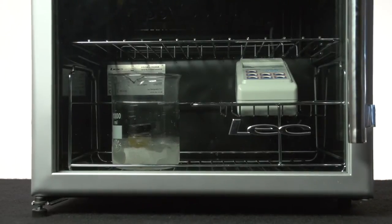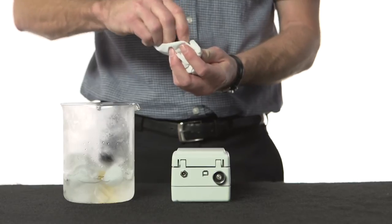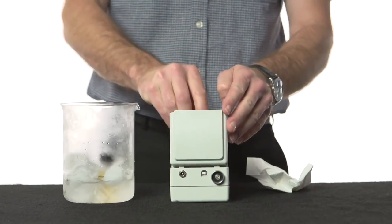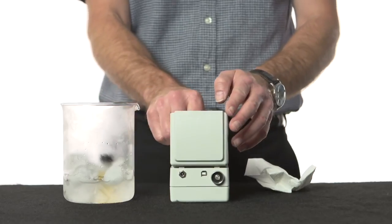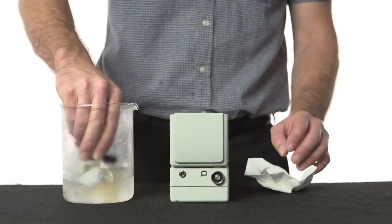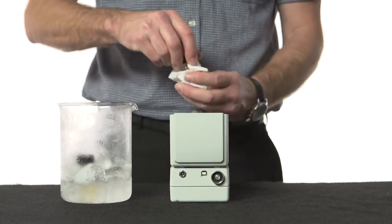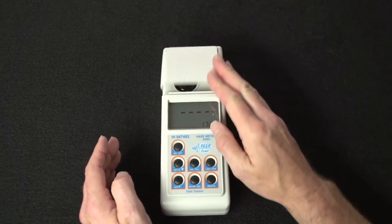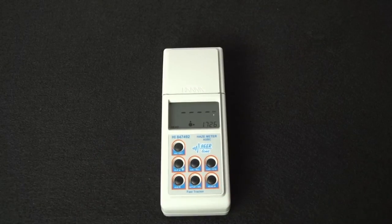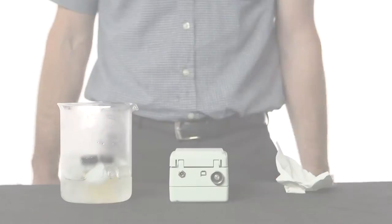After this time has elapsed, the cuvette is removed from the ice bath, wiped thoroughly to remove the moisture, and is immediately inserted into the haze meter where the second reading is then taken. It is important to do this as quickly as possible and take the first reading, as the beer warms up the precipitated proteins will start to re-dissolve back into the beer, giving a lower haze reading and thus not accurately predicting the colloidal stability of the beer. This haze reading is referred to as the total haze.